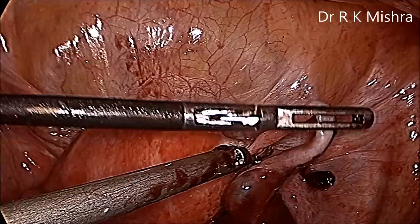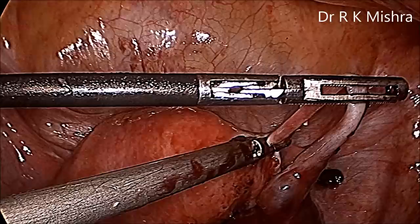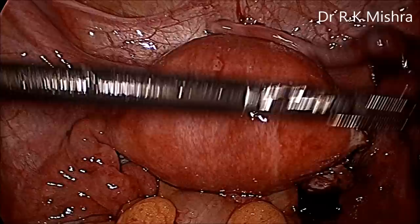So 6 mm of the tube should be nicely coagulated using minimum vibration of the harmonic, and then it can be separated easily. The specimen is kept over the anterior cul-de-sac.